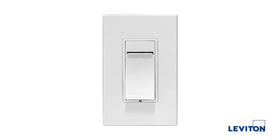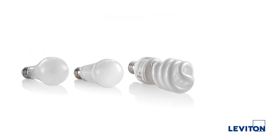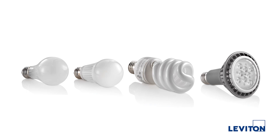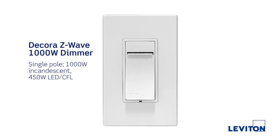This particular device is a thousand-watt universal dimmer. It easily replaces existing standard switches and dimmers in the home and works with just about every major load in residential scenarios today. This includes incandescent, halogen, LED, CFL, and magnetic low voltage. It is rated up to a thousand watts for incandescent loads and 450 watts for LED and CFL loads. It is a wonderful solution where one switch does it all.